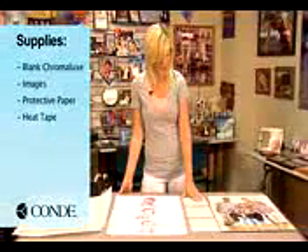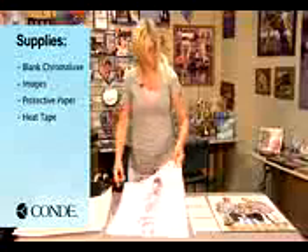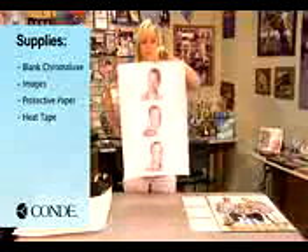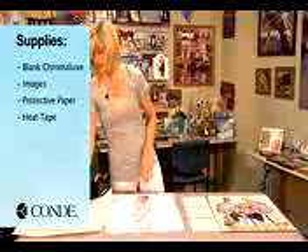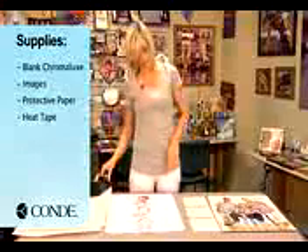What I've done first is I've brought three pieces of Chromalux with me. On my transfer, you'll notice that I have three individual images. I also have a couple sheets of protective paper and some heat tape.